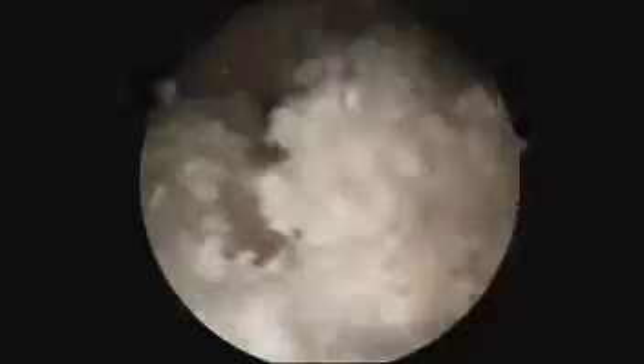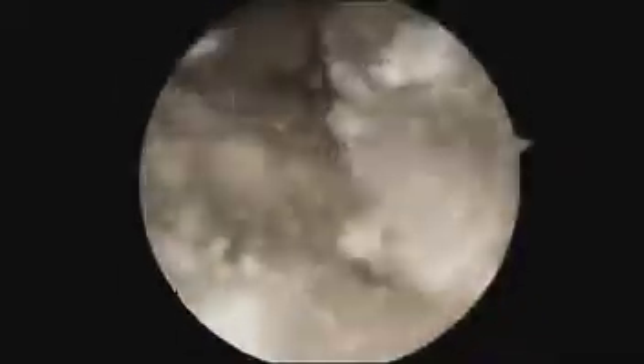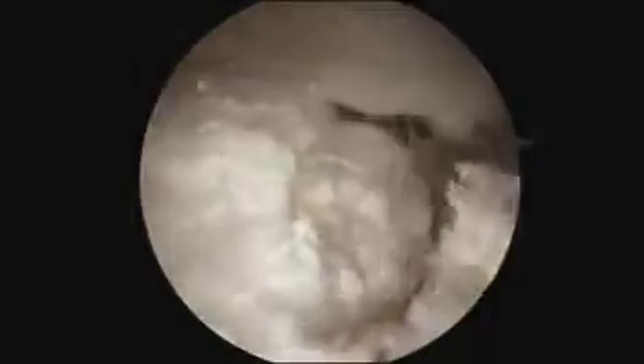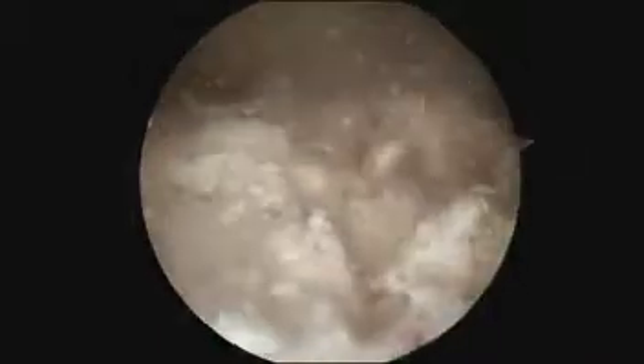The intratendinous deposition within the tricep tendon can then be debrided with an arthroscopic shaver and arthroscopic punch forceps. It is important to avoid excessive debridement of the tricep tendon in order to avoid tendon rupture.